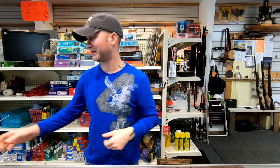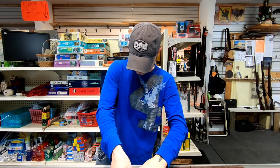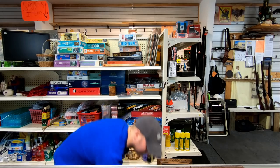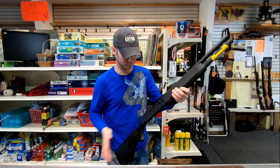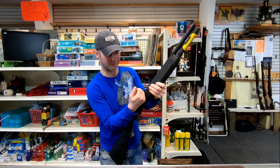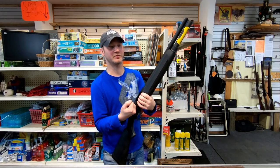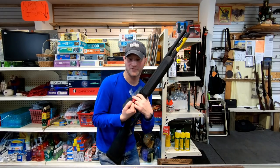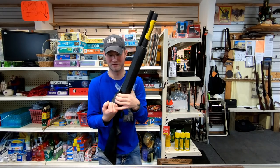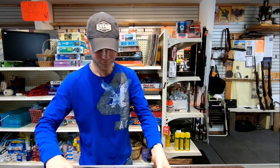For a semi-auto, it's a bit different. For a slug changeover you pull the bolt back, and if you overshot it you can't do the tube trick. You'd have to pull that cartridge out, put in your slug, and then you're good to go. So personally I feel a pump is easier for a slug changeover.